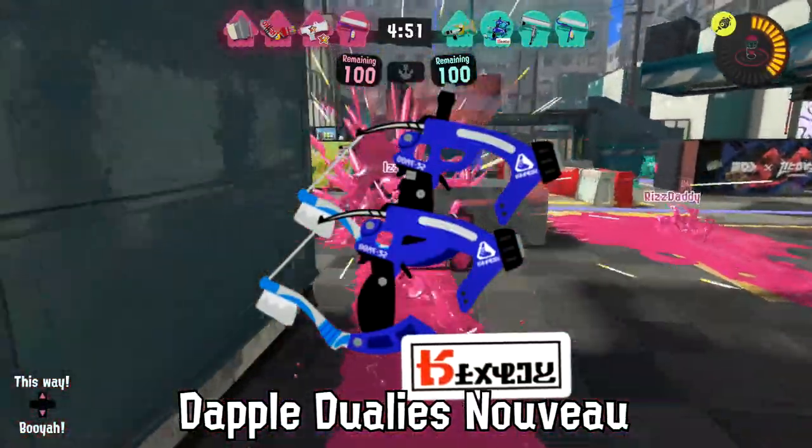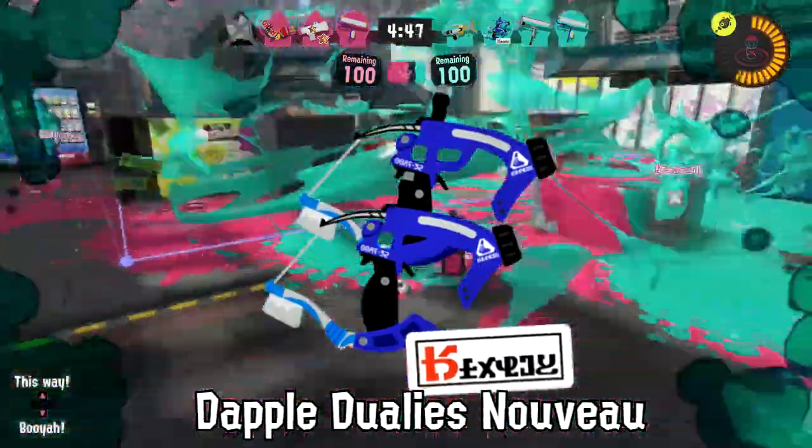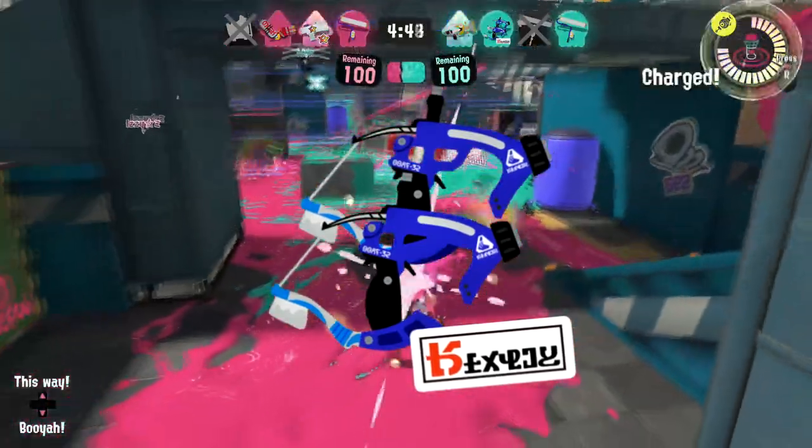The Dapple Dualies Nouveau, contrary to popular belief, does not make for a good lasso. Inklings tend to throw them too far.